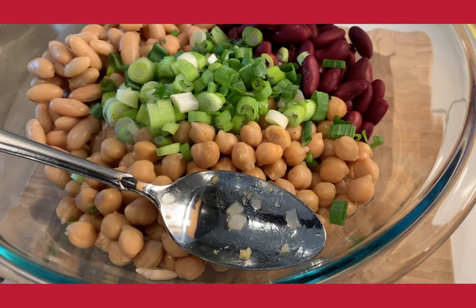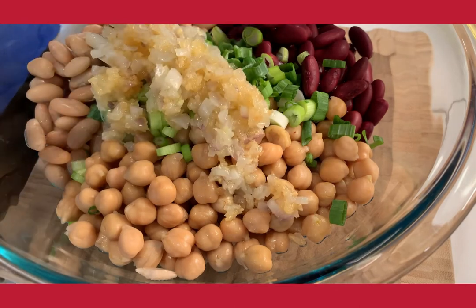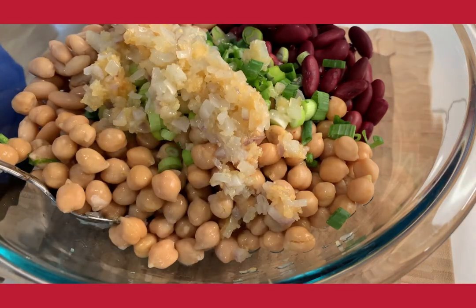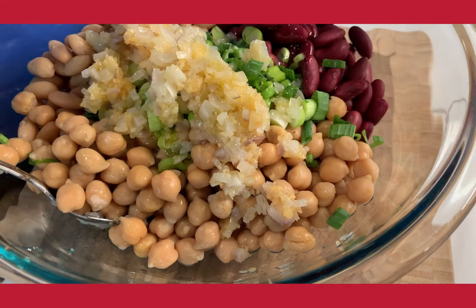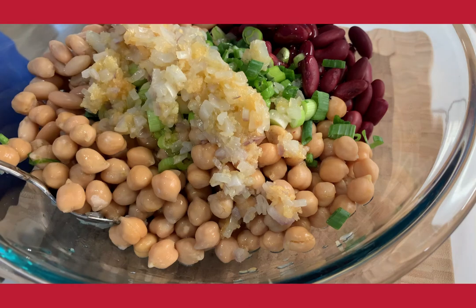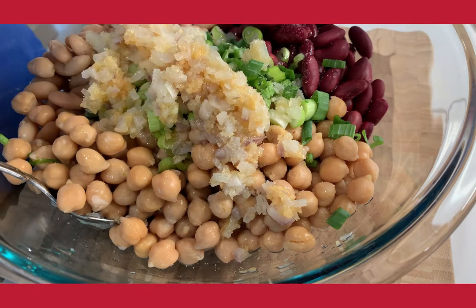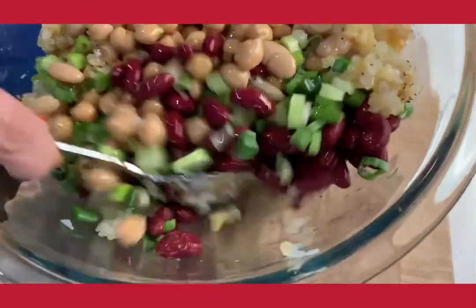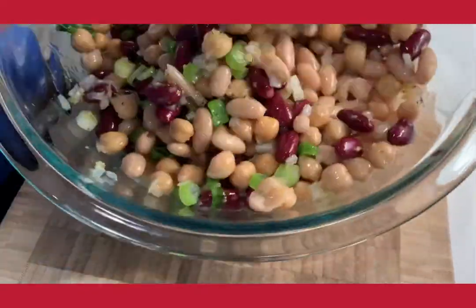Now I have my three beans in the salad bowl. The front one is a garbanzo bean, the left one is a white cannellini bean, and the one on the right is a red kidney bean. I'm going to add my shallots, garlic, and scallions. Then I'm going to start to season. I'm going to add one to two tablespoons of extra virgin olive oil — start with one tablespoon and add more if needed. We use extra virgin olive oil for this salad because it is more flavorful. Then about one teaspoon of balsamic vinegar, which helps enhance and marry all the flavors together. I'm going to season with salt and pepper and toss completely to coat all of the beans.